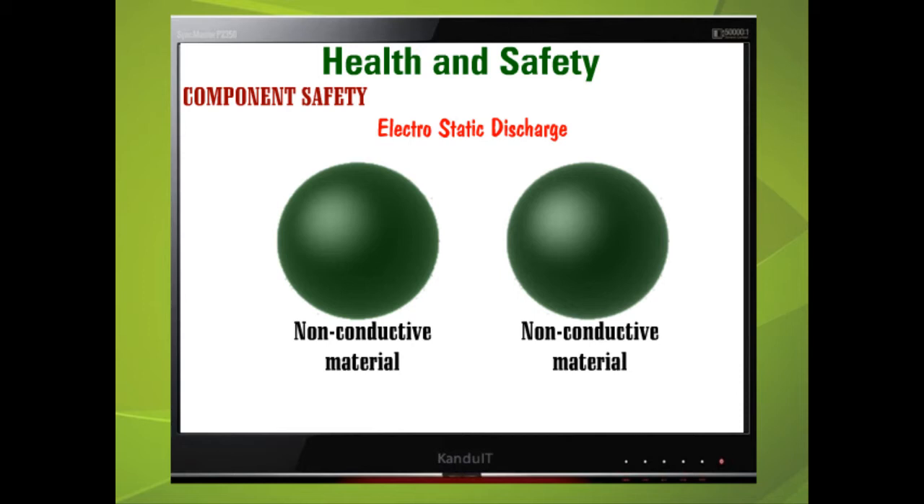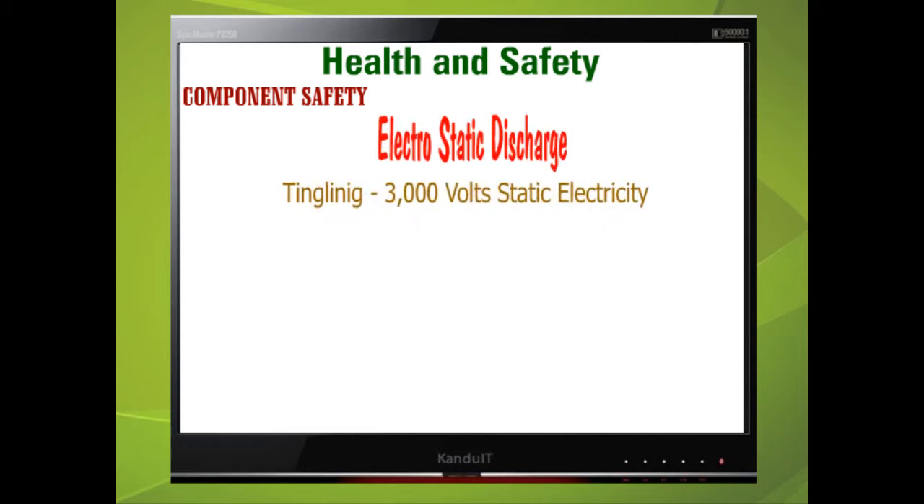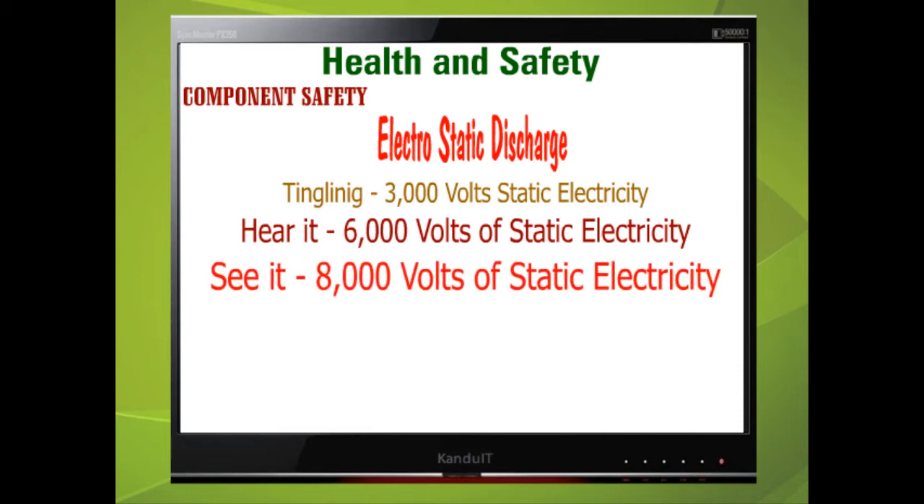This charge can pass from person to person, in some cases causing a small tingling sensation. If this happens, you have possibly just discharged at least 3,000 volts of static electricity. If you can hear the discharge, you can have released 6,000 volts, and if you can see it, then it will be in excess of 8,000 volts.